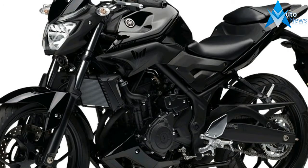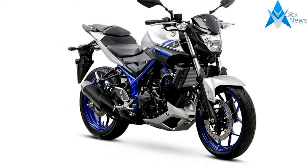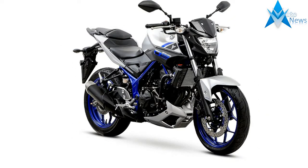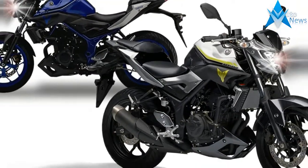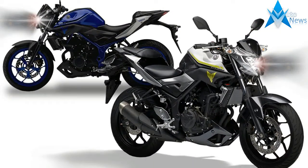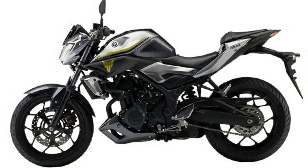Yamaha's success in the naked standard class has been pretty plain over the last few years with great high-value models like the FZ09 and FZ07, MT-09 and MT-07 in the rest of the world, making big departures from the previous more traditional offerings. Rounding out this naked bike product ladder is the new MT-03,